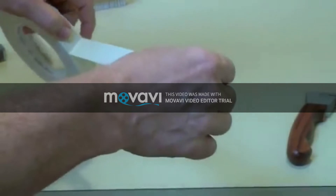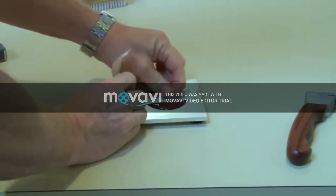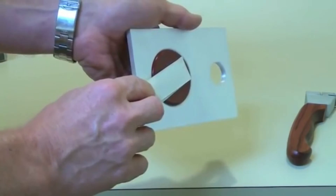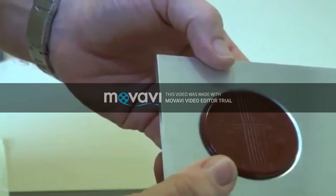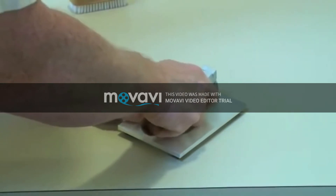Tear a length of tape sufficient for the test and rub it firmly into the cut area. If you're using the ASTM specification, check whether it shows any lifting of the coating. Rotate the tape 90 degrees.